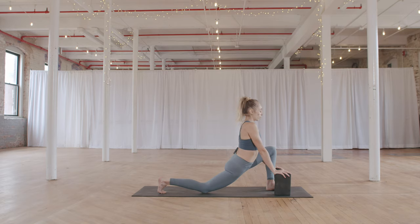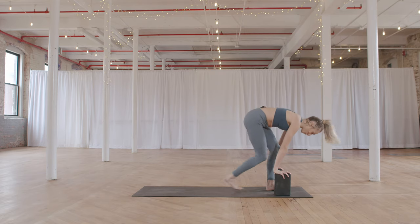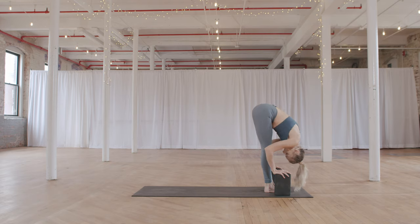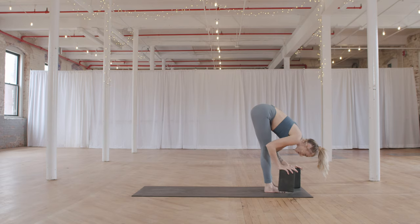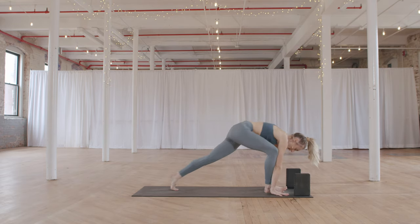When you're ready, come out of the stretch just a bit — lift the right knee, hop the right foot forward. Forward fold with the blocks, inhale halfway lift, keep the blocks, and exhale right back down.